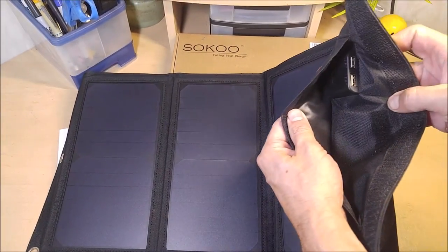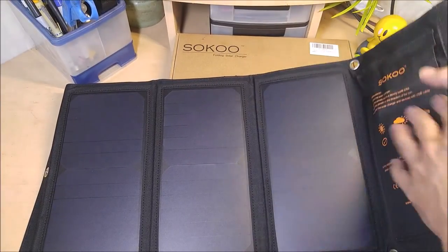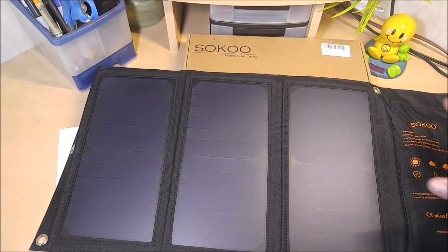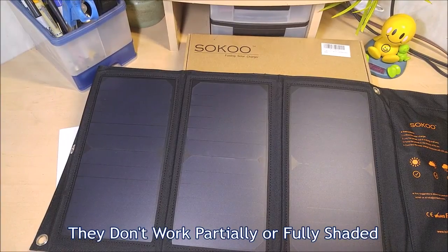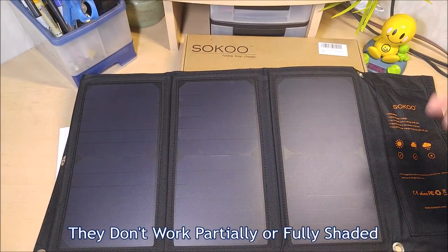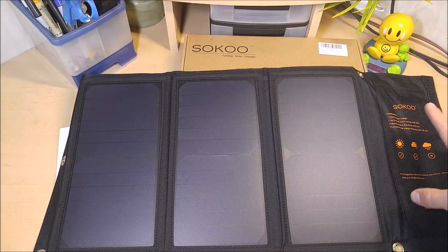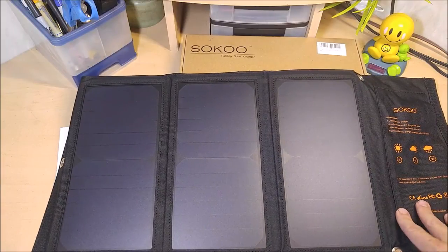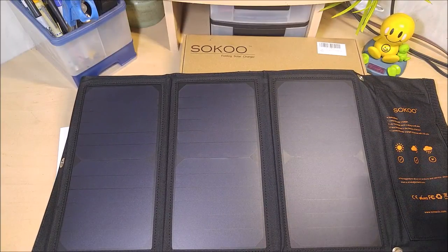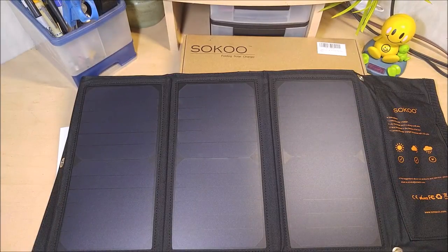We've got this little flap over here with the two USB ports. Each one can output over an amp depending on how much sun you have. As soon as shade hits it though, you're pretty much screwed. I do recommend that you do not use this pocket over here for keeping your phone in while charging. In my testing with all the other brands I've tested, this part just gets way too hot in full sun. I would recommend putting your phone in the shade somewhere and setting this part out in the sun.